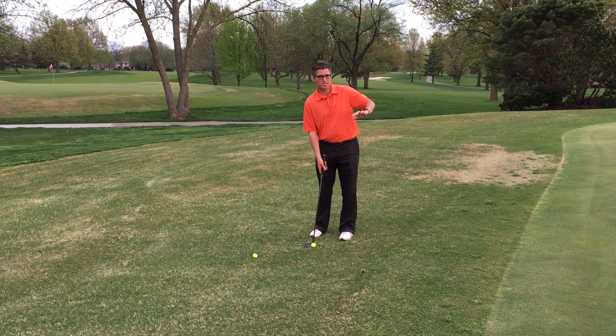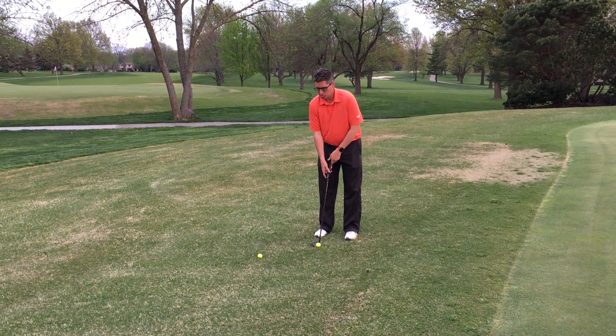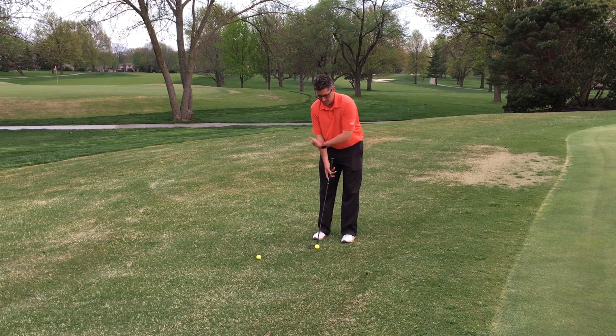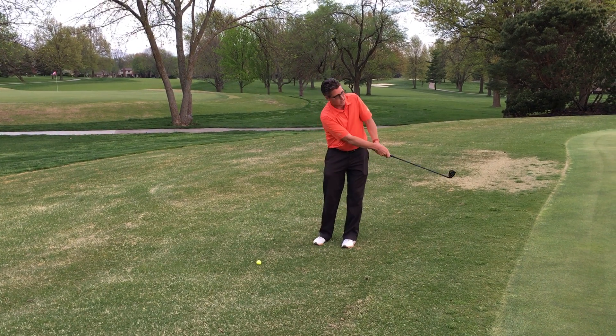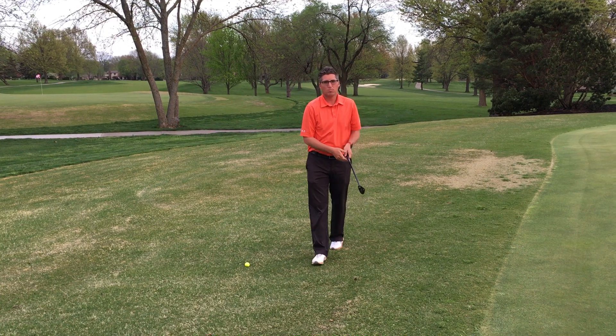The goal here on these short shots right around the green is a nice shallow swing. I'm taking a very low backswing and low follow-through, keeping that ball more in the middle of my stance so I don't dig into the ground. Keep a nice smooth low back, low through, and let that ball run more to the hole.